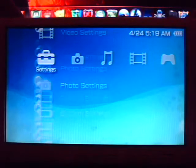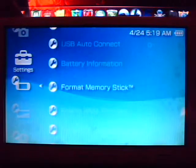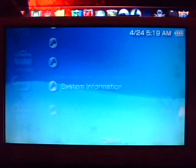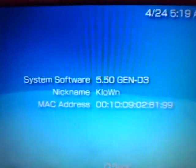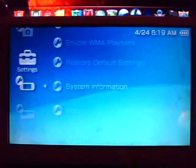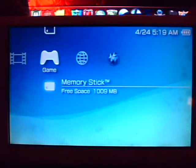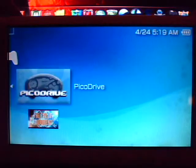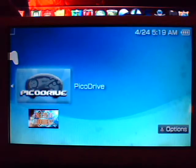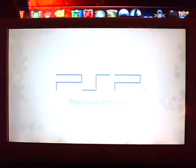And of course, to show you that I am in fact on Gen D3.